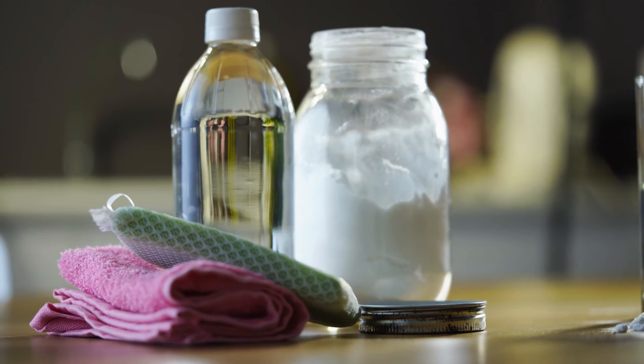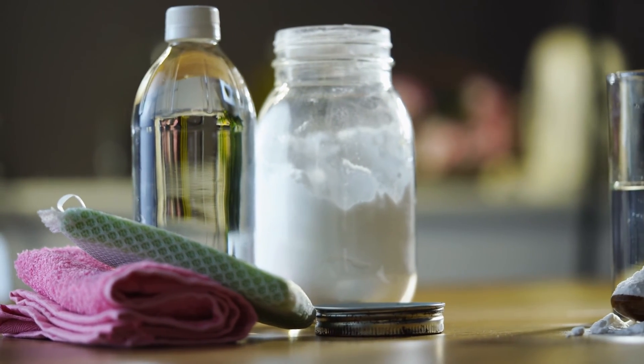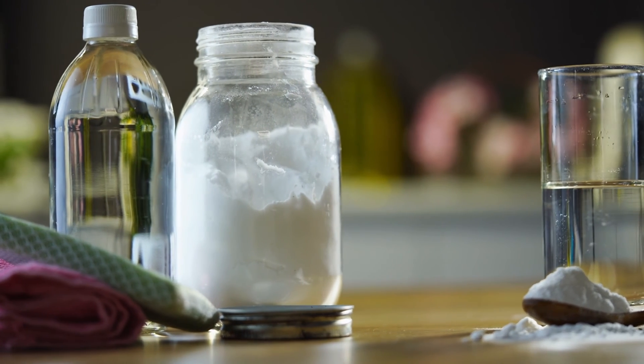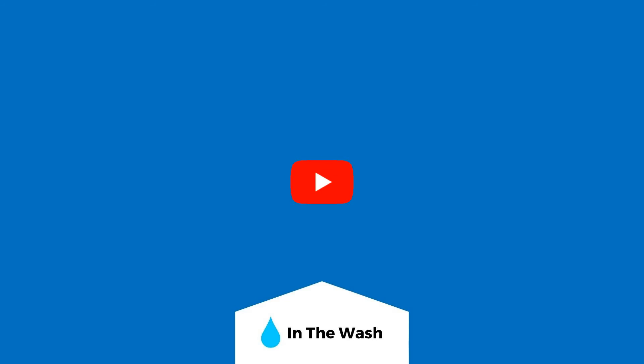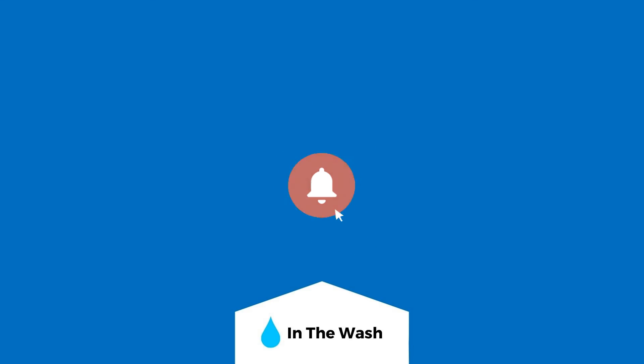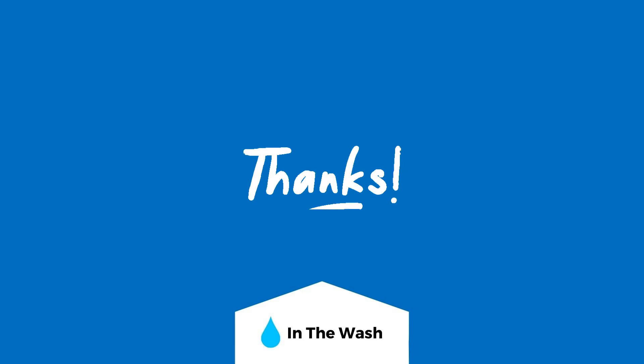Instead, try either a specialist laundry stain remover product, white vinegar, or a mixture of salt and lemon juice to remove rust stains. I hope this video has helped. Don't forget to subscribe for more laundry, washing machine and home care tips. Thanks for watching.